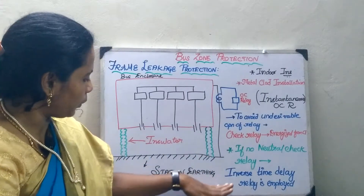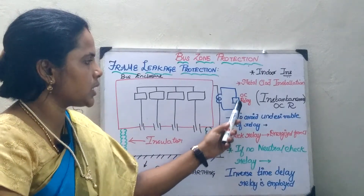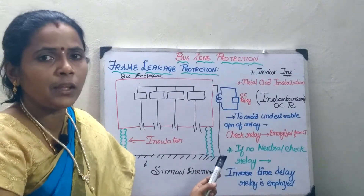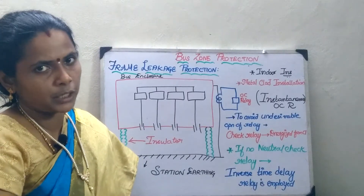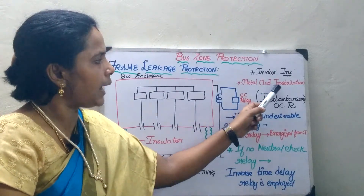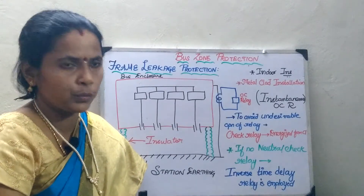Here you provide the station earthing, and to the secondary of the CT I am going to have the overcurrent relay. This type of protection is mainly used for indoor protection compared with outdoor protection. It is also applicable for metal-clad isolated installation switchgear installations.